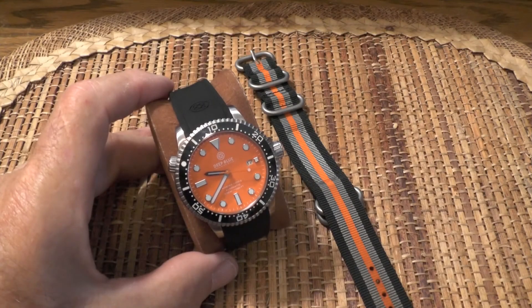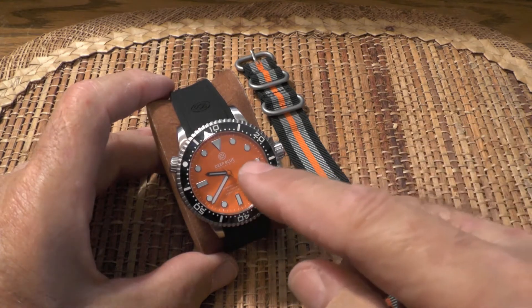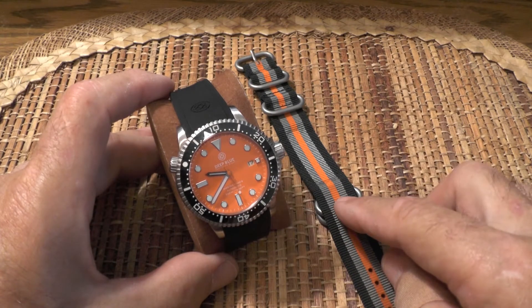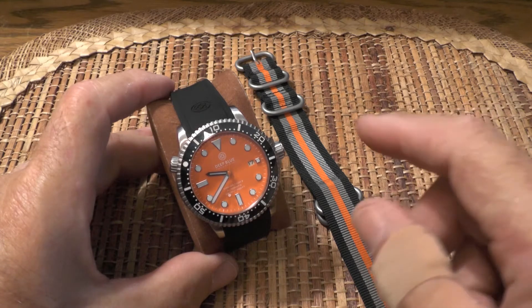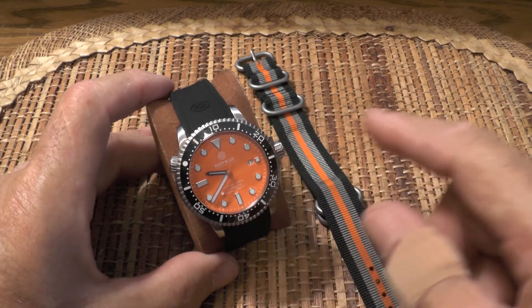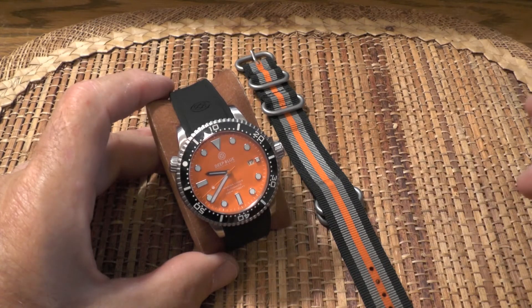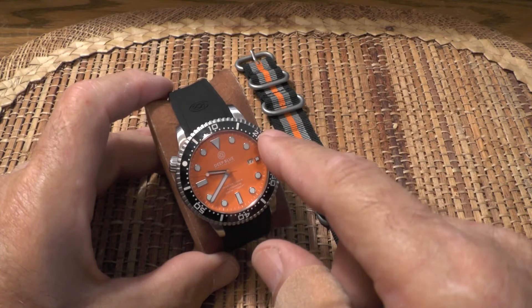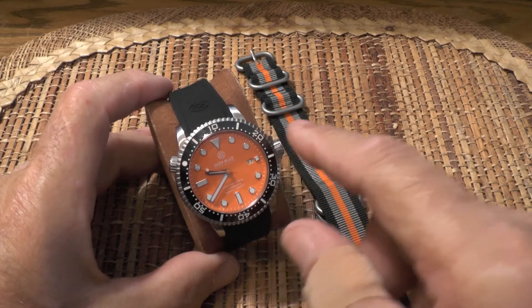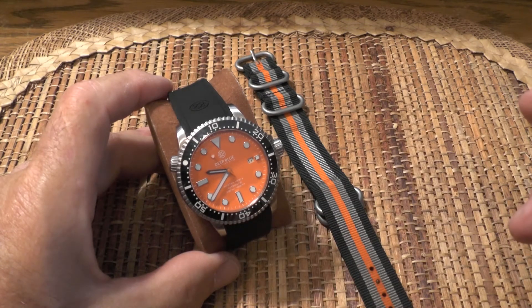Now for my likes and dislikes — I have four likes and two dislikes. My first like is that I love the color-coordinated look of this watch with the nylon strap. My second like is that it keeps great time for an automatic watch — I can live with it gaining 5 seconds a day and it's very easy to reset. My third like is that I use this bezel regularly for timekeeping, mainly when I'm walking at the dam to time laps. This video so far has taken around 49 minutes to record.